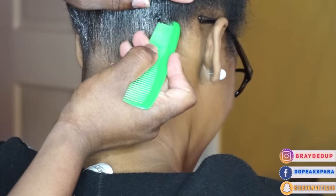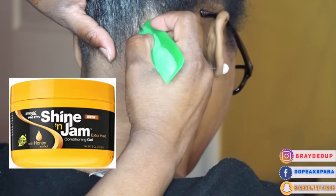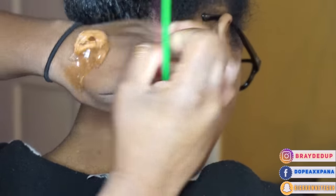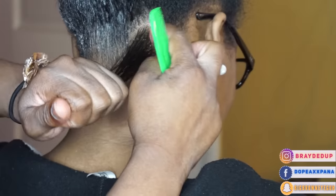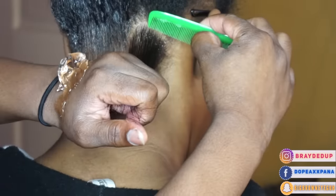The only product I'm using in this video is the Shine and Jam. I'm using it to both define my parts and to twist. Whenever I do my twist, I do prefer to do free parts, so that's what I'm going to be doing today. I just think it lays a lot more naturally than when I do foxes.